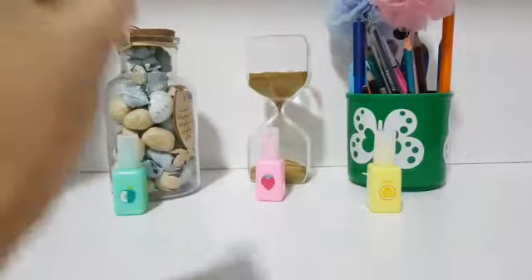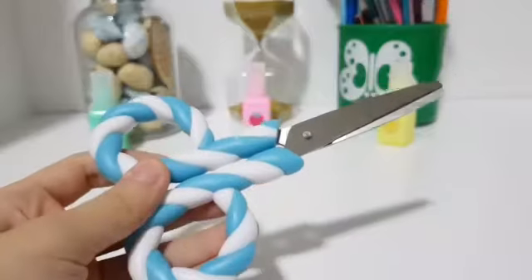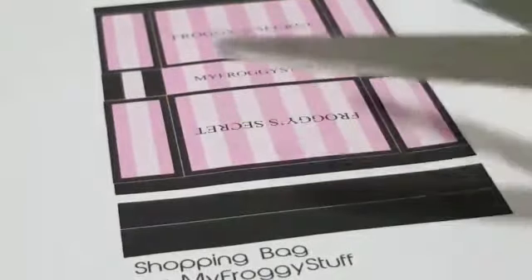The materials you'll need for this project are printables from myfroggystuff.blogspot.com, scissors, and glue. So first you take your printable and cut them out.